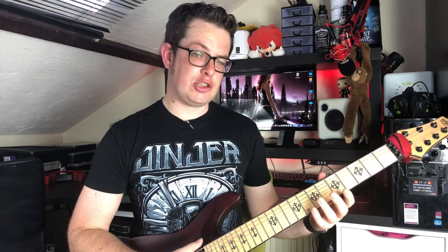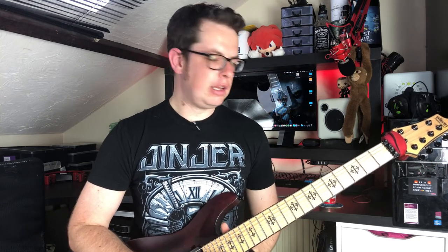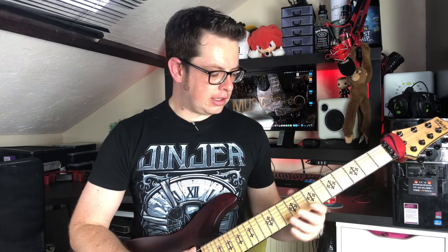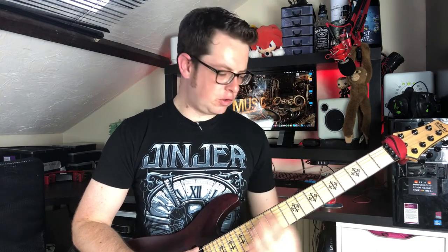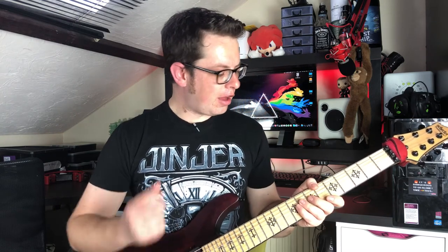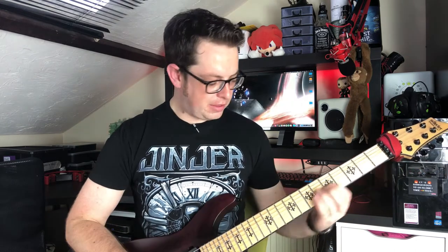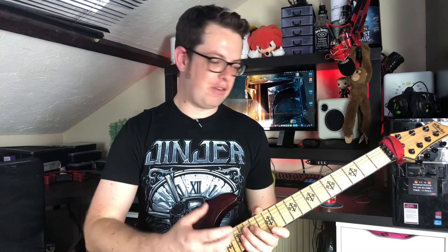It's got an extra thin, ultra thin C-shaped neck, which is stupidly thin. But unlike Ibanez's Wizard or some of the late 80s, early 90s Jacksons, it's actually still quite round — it's not flat, so it's super comfortable. You could just play it for days. What I love particularly about that, and the stainless steel frets as well, is that when you're playing you sometimes feel like you're fighting against the guitar. With this, there are no obstacles to playing what you want to play — the only obstacle is yourself. And that's what you want from a guitar.